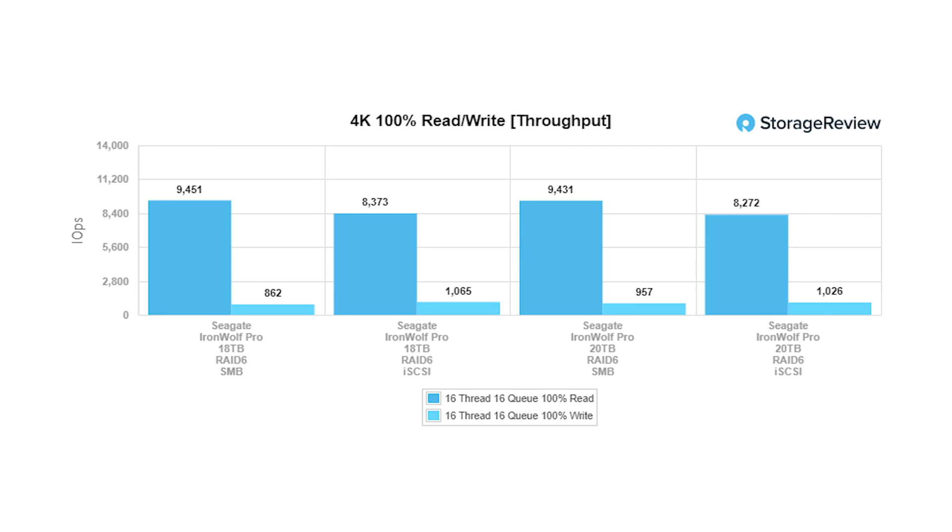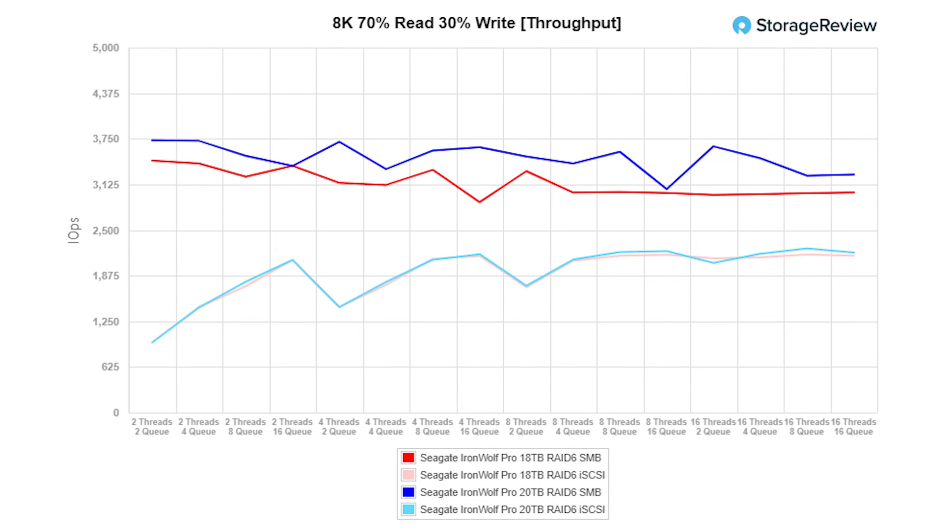If we drop down to 80K 70/30, we can start to see a little bit of separation for SMB in favor of the 20TB drive, and just a tiny bit of separation — too close to notice — when looking at iSCSI between the two parts.